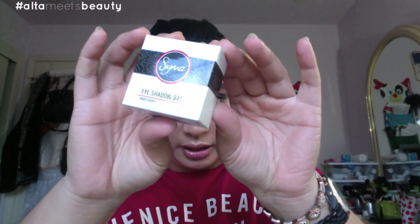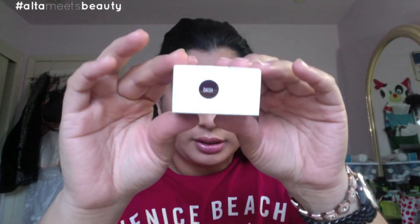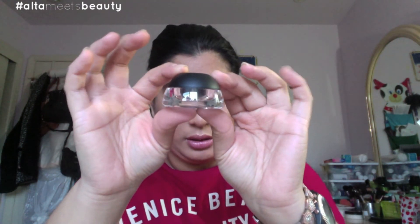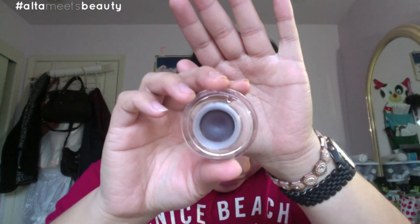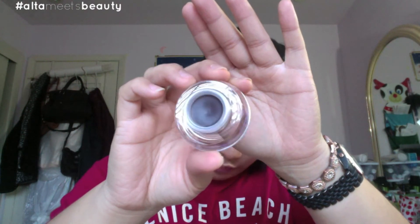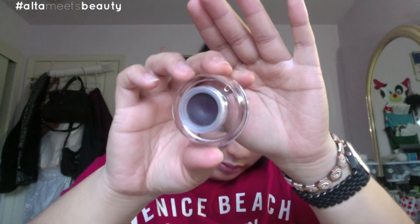Last but not least, I got this free item from Sigma — it is an eyeshadow base. Love the packaging. It's in the color Dash. On the website it looks more like a brown color, so let's see what it actually looks like in person. It's a brown eyeshadow base with a tint of purple in there. It's great as an eyeshadow base or you can even use it as an eyeliner. I do like the color — it's really pretty.